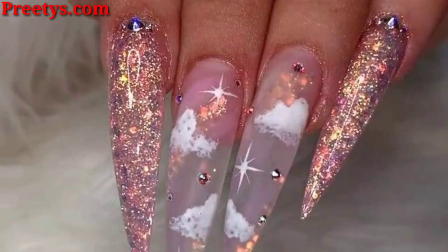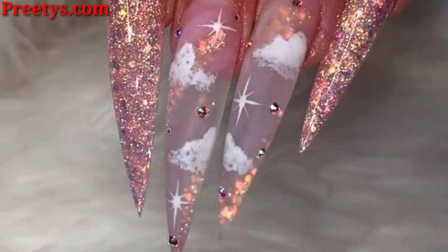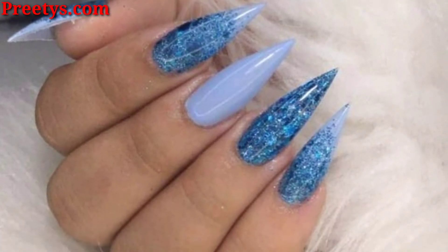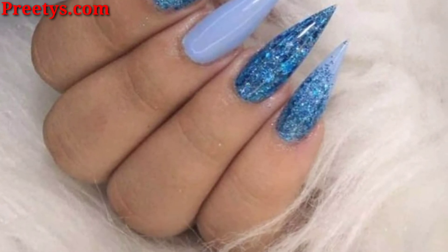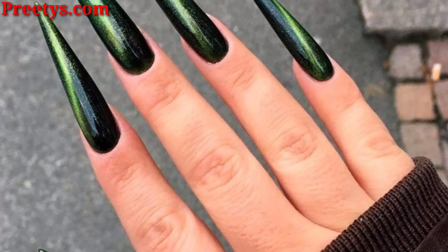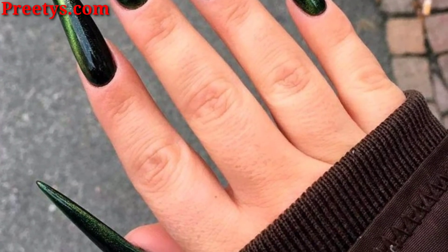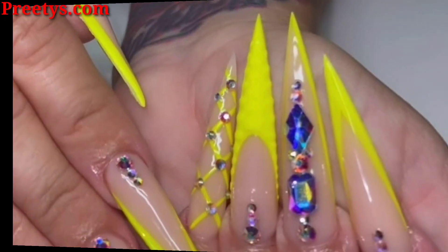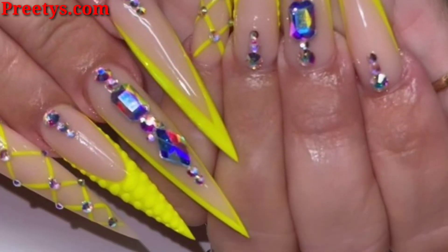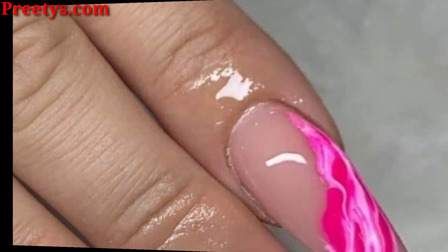Here are more stiletto nail art ideas: animal prints like cheetahs, zebras, cow, and ant. Chrome nails have a high shine finish that looks both modern and sophisticated. They can be done in any color, but silver and gold are classic choices.